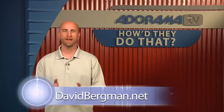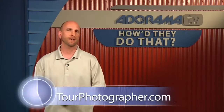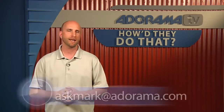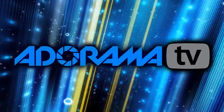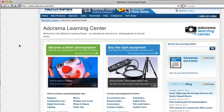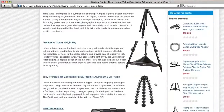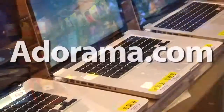Thank you so much for joining me today. Thanks Mark, I really appreciate you having me on. To see more of David's work, please check out davidbergman.net or tourphotographer.com. And if you have someone you'd like to see on How'd They Do That, please send your request to askmark@adorama.com. I'm Mark Wallace — thanks again for joining me, I'll see you again next week. This episode is brought to you by AdoramaTV. Visit the Adorama Learning Center where you'll find photography tips and techniques, links to the gear used in this episode, and related videos. For all the latest photography, video, and computer gear, visit adorama.com. And the next time you're in New York City, visit our store located on 18th Street between 5th and 6th Avenue.